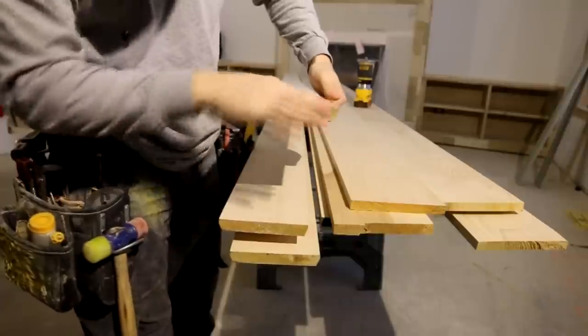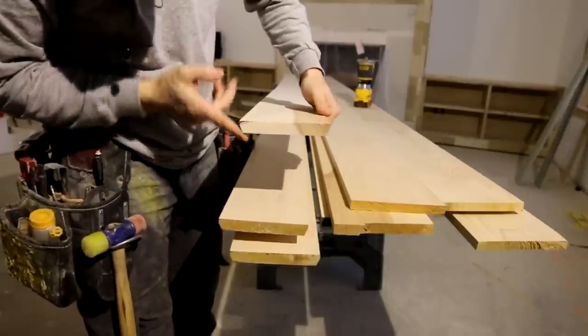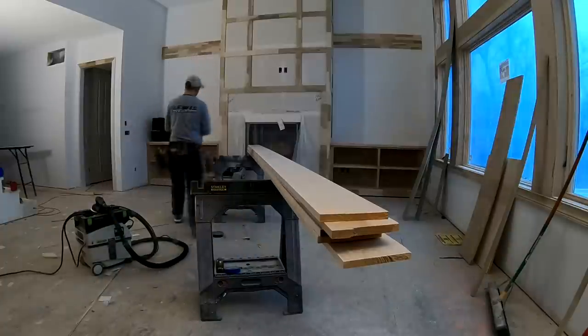At this point my bottom board has this taper — this is a 1x6 that I ripped with a taper. I can go ahead and set these aside now; I won't need those until it's time for install and cutting to length.